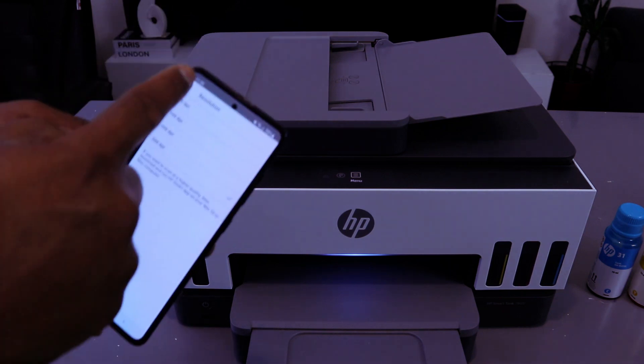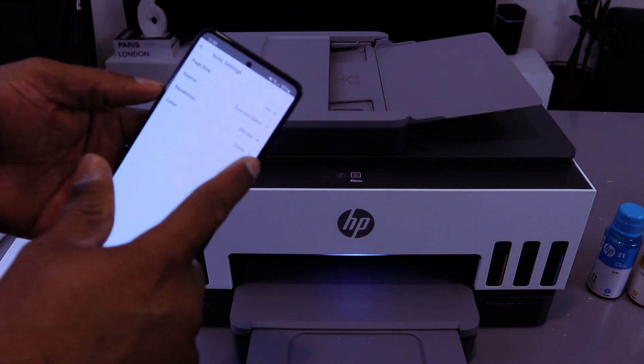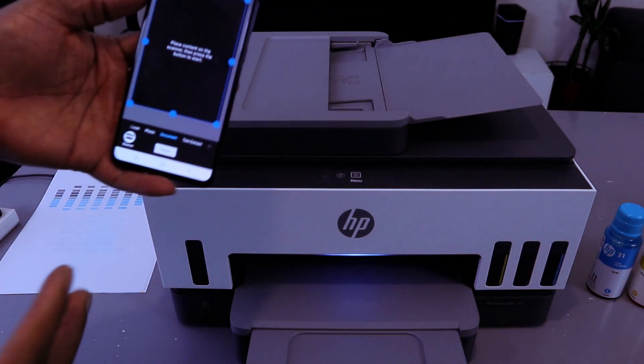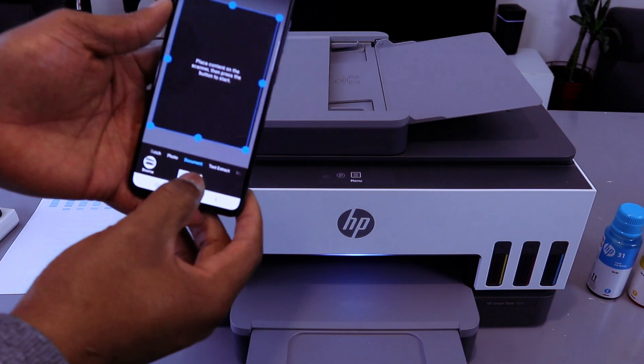For the resolution, the maximum with the phone is 300 DPI. Then go back — color is set to colored. So these are the settings you need to configure: page size A4, then select Scan.